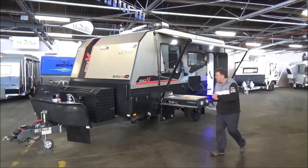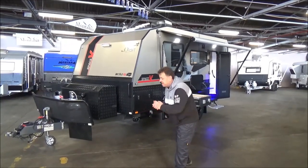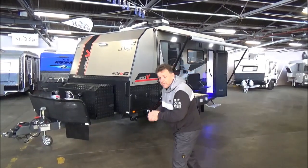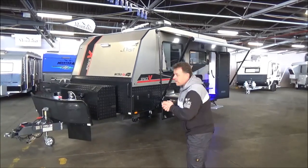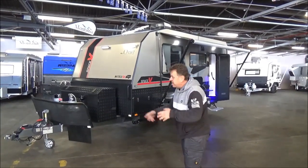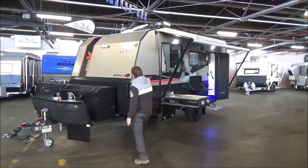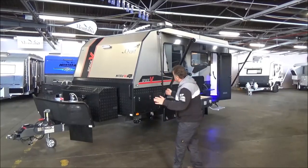G'day campers, welcome back to Metro RV. It's been a while since we've done our videos. There's been a little bit coming on, but cracking day — we're super excited. We've got our Voyager vans that we've been selling about to change name. There's been a bit of a copyright issue with Voyager. We have now called them 4Bands — great for space units like myself — a great name.